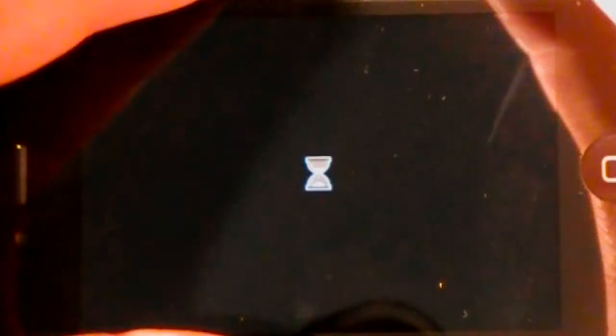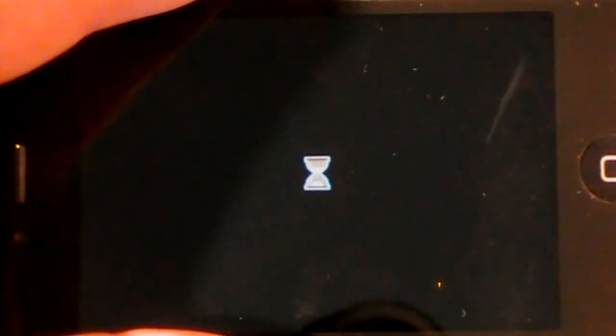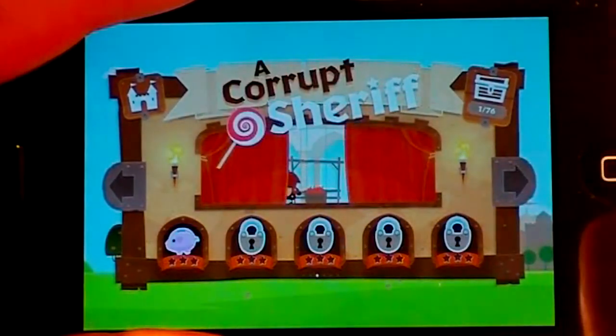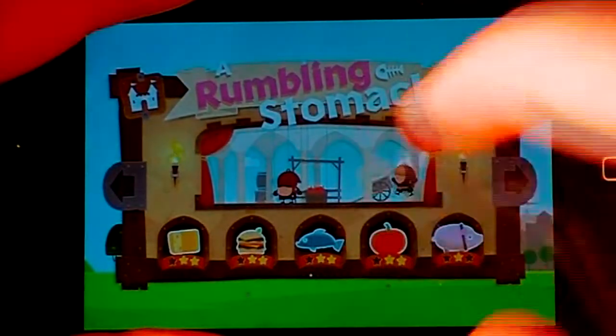Now I'm going to show you a little bit harder of a level. And guys, don't think it's this easy — I've just completed this level before, so I know pretty much everything about it. But they do get a lot harder as you move on throughout the game.